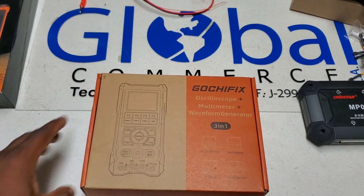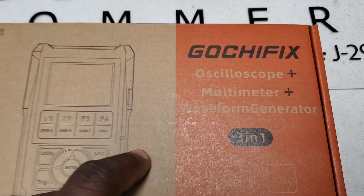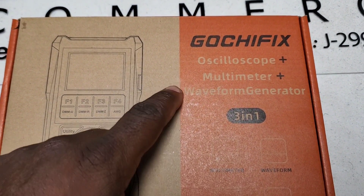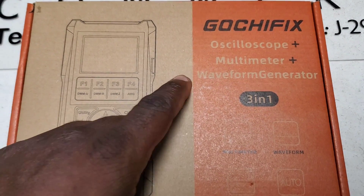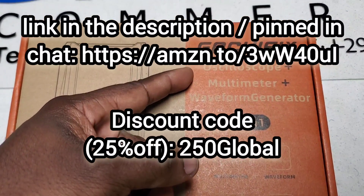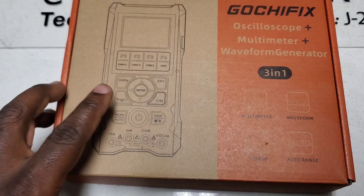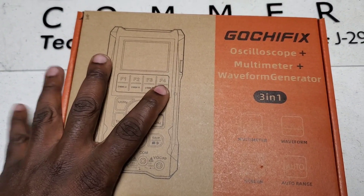We've got a great video for you today. GotchaFix reached out to us again and sent us a different model. This one looks to be bigger than the previous one. It has the same three-in-one options: oscilloscope, multimeter, and waveform generator. We're going to see what's different between this one and the first one they sent us.